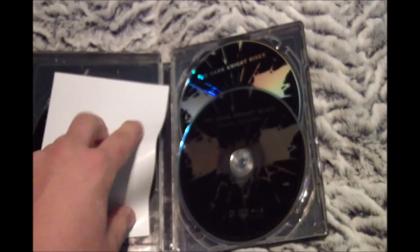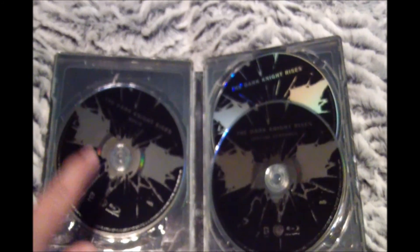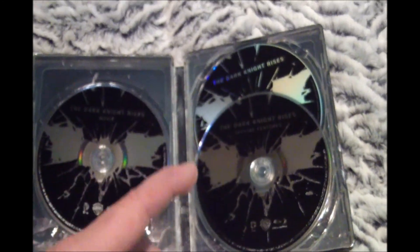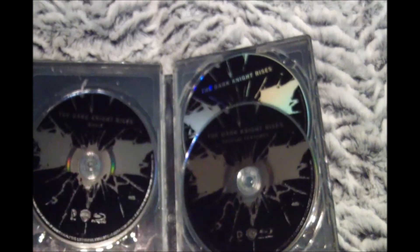And behind that, we have your code for the Ultraviolet digital copy of the film. And also, over here, we have the Blu-ray with the feature film on it. The special features Blu-ray, which I believe has the Dark Knight Reborn documentary on it. And the DVD copy of the film as well.